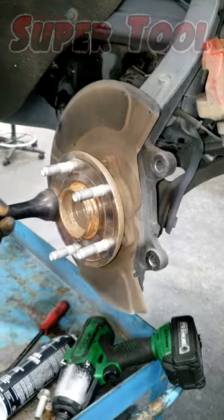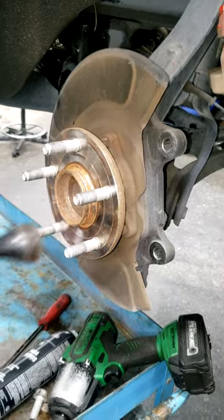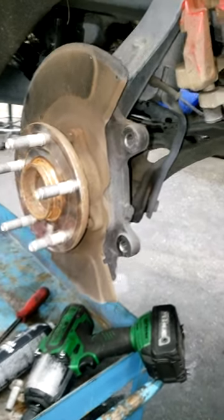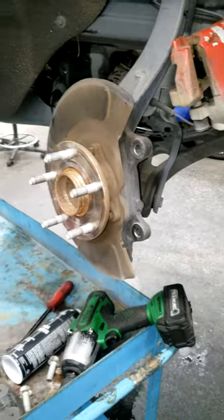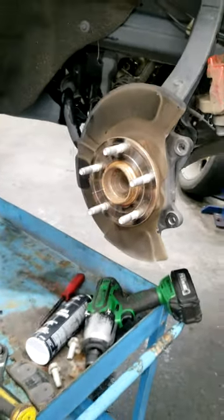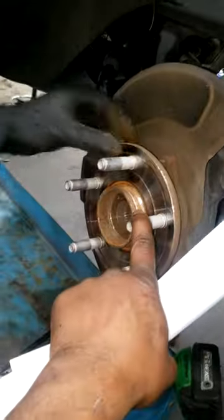That will help. That little neat tool he got. Snap-on, Knack-on — you can get them on Amazon now. For all you guys trying to save money, check your local Amazon. Hub bearing cleaner. I might have to implement this strategy on every brake job I do now.